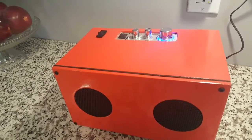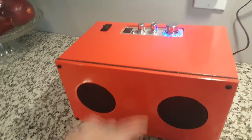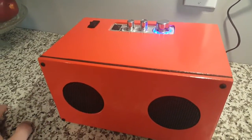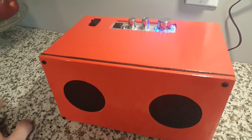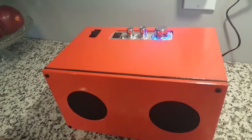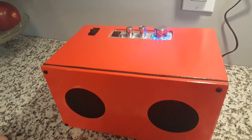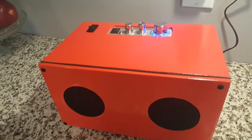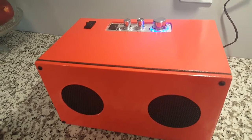Another thing I should mention: if for whatever reason you build something like this and you're not really too happy with the sound quality, throw some polyfill in there. Polyfill basically makes the speakers feel like they're in a much bigger enclosure, which is great. It's very inexpensive — I got a one-pound bag of polyfill for like three to five bucks. You just get it in the craft department; it's like stuffing you'd stick in a couch or pillow.